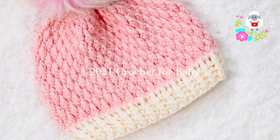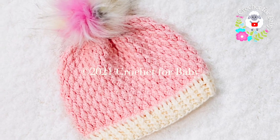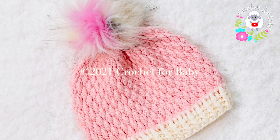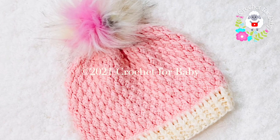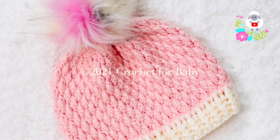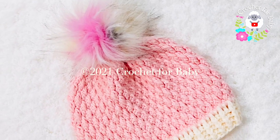You can easily make it smaller or bigger, from two years old up to ten years old. Down in the information box I'm going to leave some information on how to adjust the size. Also, if you prefer a written pattern, check out my Etsy shop — I'll leave the link in the information box as well.